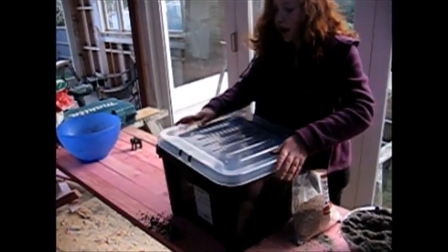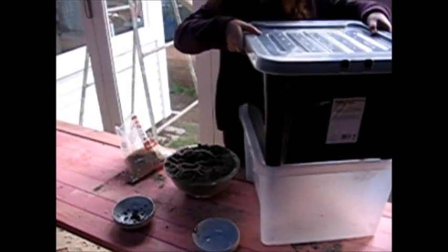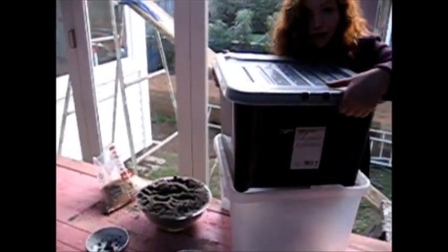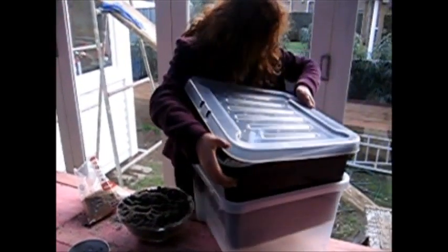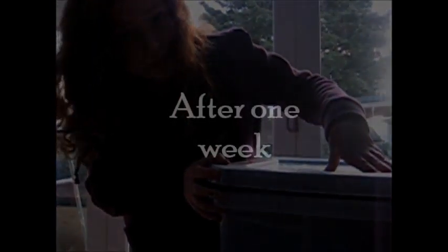Now it's time to say goodbye to the worms for now. So this is where the juice is going to be. Say goodbye to the worms for now and put it in a dark place.